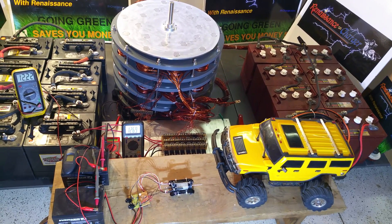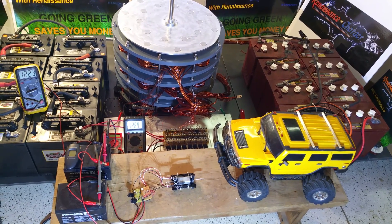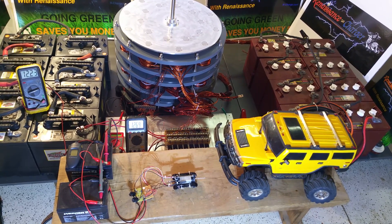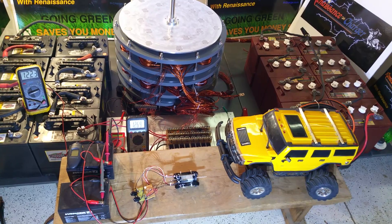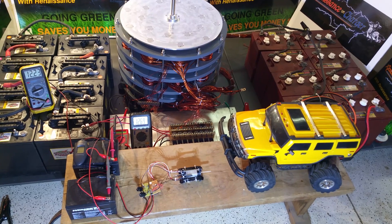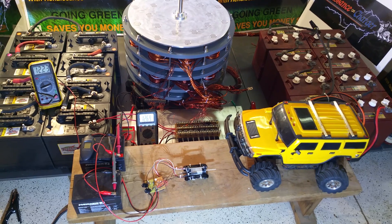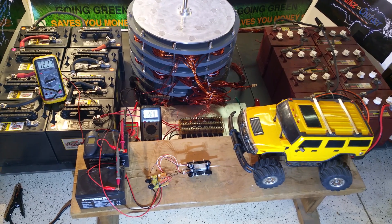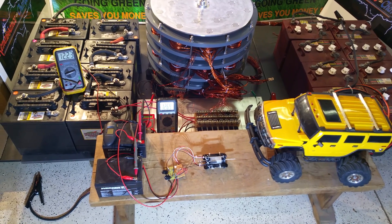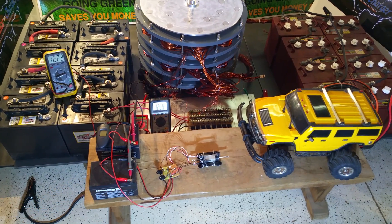Welcome to Renaissance Charge videos. This is a little clip to show a new modification of our window motor kit, our energizer kit. We have some 18 gauge wire on there instead of our 23 and 26 gauge. We have our MOSFET semiconductors and our hull switching here, so we have instant on drive.